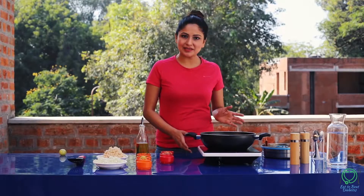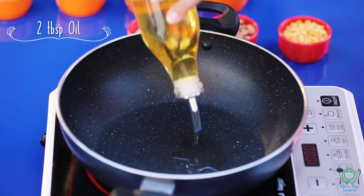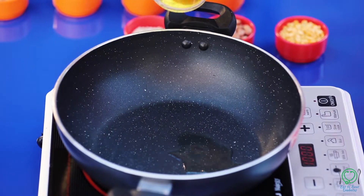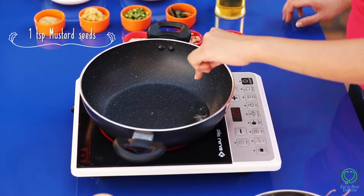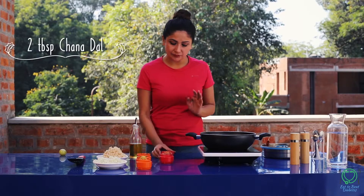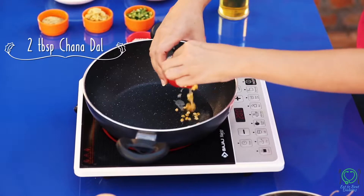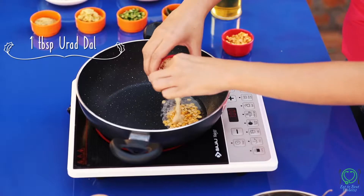Heat the pan. Then add two tablespoons of oil and add mustard seeds. Also add garlic seeds, coriander seeds, and onion seeds.